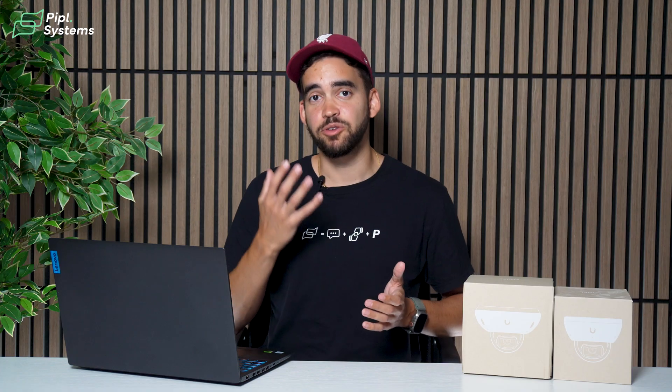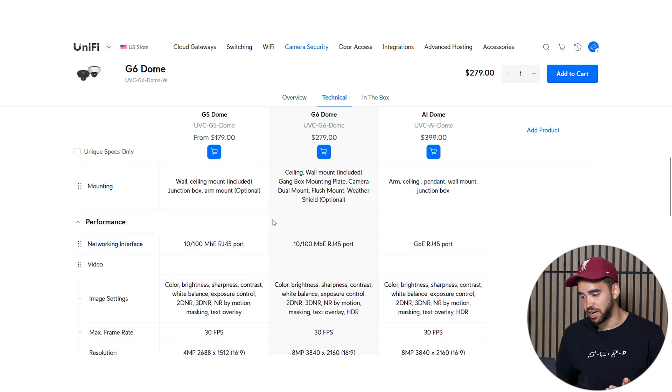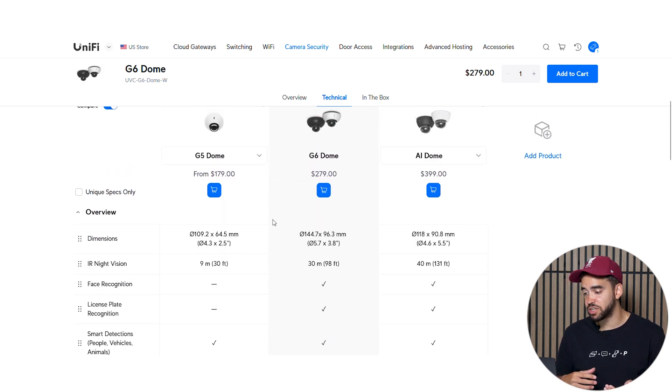Honestly, yes. With the differences it brings, it's worth investing in this, because we're talking about security. If you want to capture all the details, having better resolution is much better. Not only that, but if you're using analytics for face recognition or license plate recognition, you need the camera to capture all those details. For a hundred dollars, you get 4K resolution, a bigger sensor, and all the little improvements that make the G6 better than the G5.